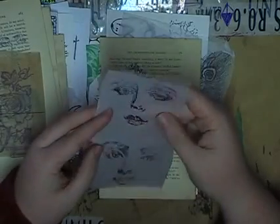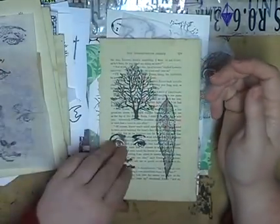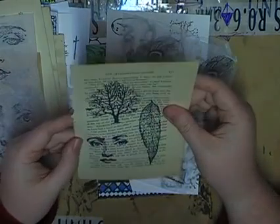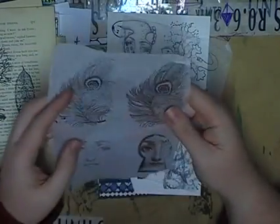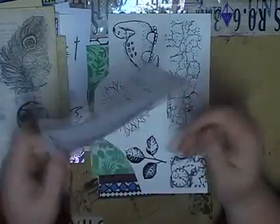Or white freezer paper. Pretty. More faces. And some trees and leaves and faces. Wow, you've sent me so many — thank you so much. I'm going to have so much fun playing with these.